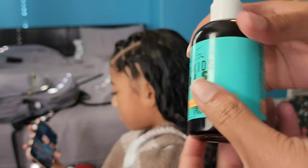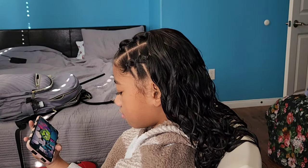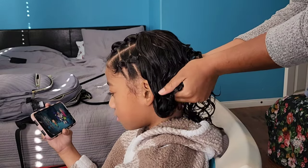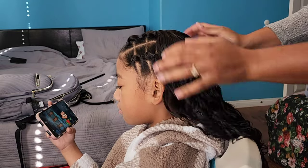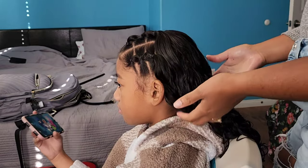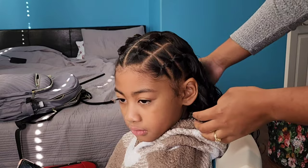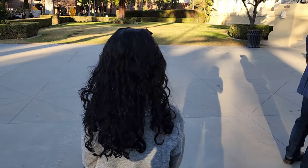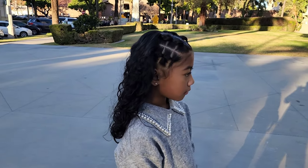Finishing off the style with the anytime oil. The label says: 'The combination of peppermint and apricot oil will stimulate the scalp while soaking moisture into curls for a defined look and healthy shine' — which is exactly what you want to hear from any hair product you use.